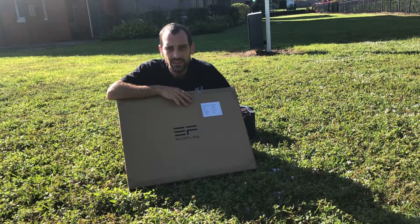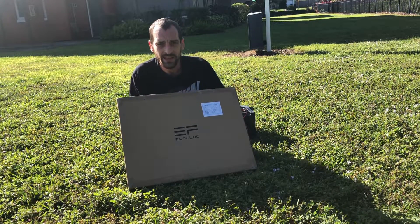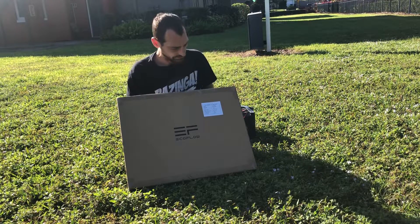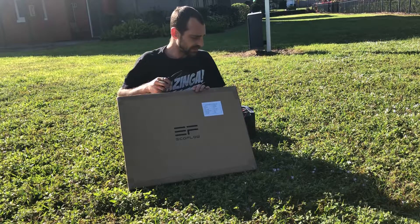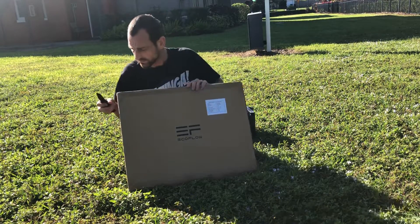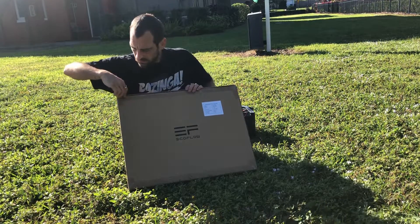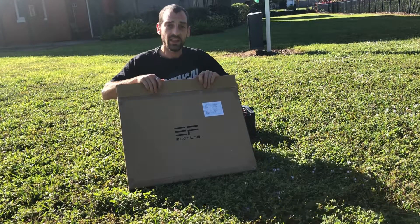Hello everybody, it's Clint with Custom 3D Specialties, and today we're going to be taking a look at a product from EcoFlow. This is a 60-watt monocrystalline solar panel that's portable.